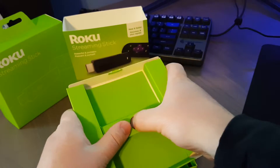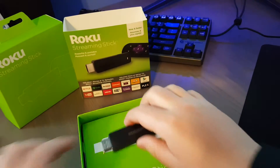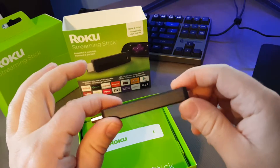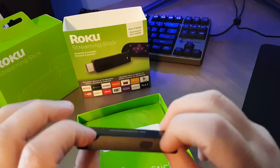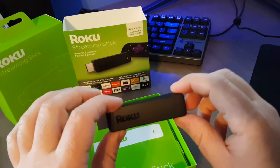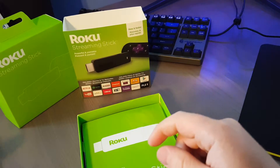It doesn't want to — okay, you got to pop it out. There we go. It has a reset button on the side, micro USB there. Pretty nice.